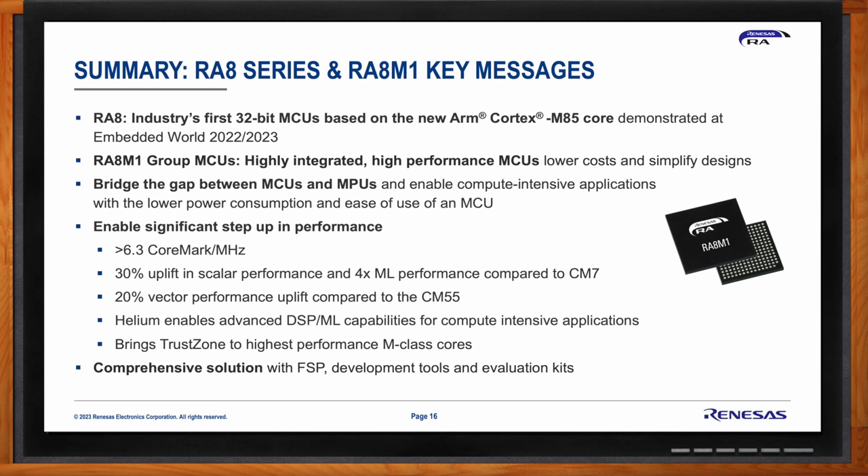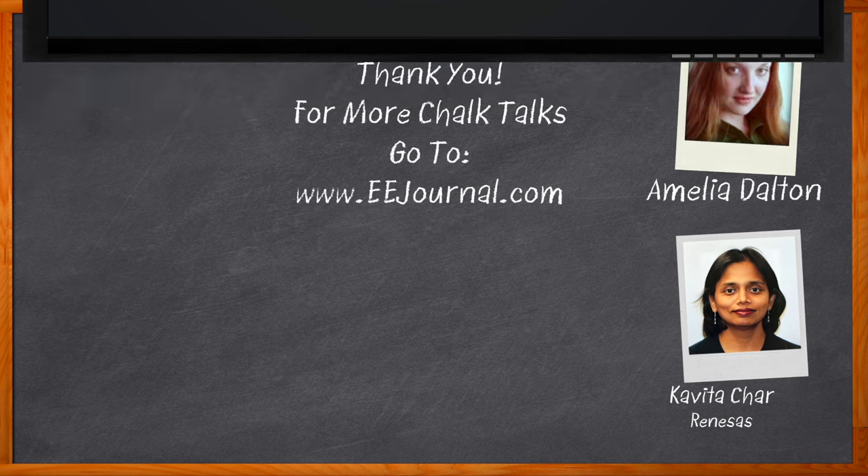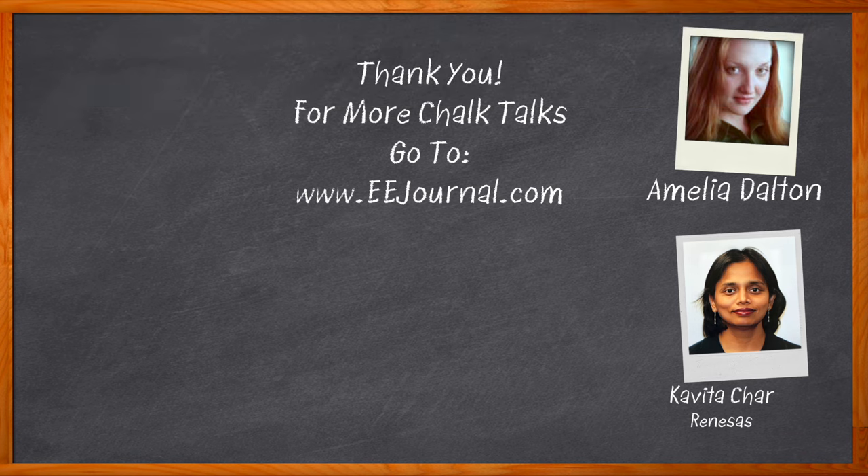Kavita thanks Amelia for having her on the show. Before signing off, viewers are encouraged to click the link to find more information about this topic from Renesas. For Chalk Talk, this is Amelia Dalton from EEJournal.com — for more Chalk Talks, visit the Chalk Talk section of EE Journal or the YouTube channel at youtube.com/EEJournal.